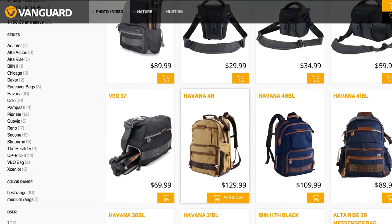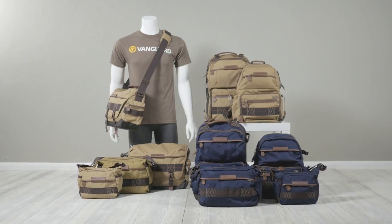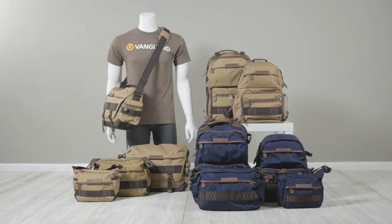Visit VanguardWorld.com for specific dimensions and specs. Make a statement with your camera bag with Havana by Vanguard.